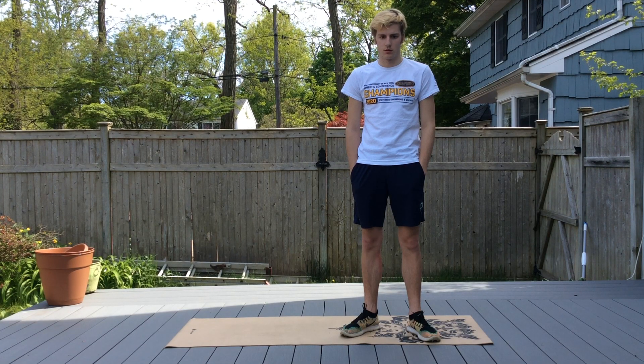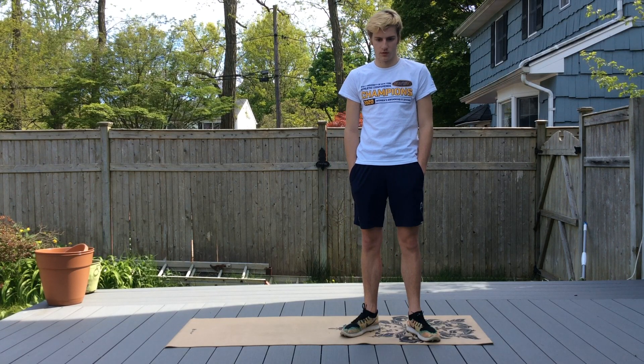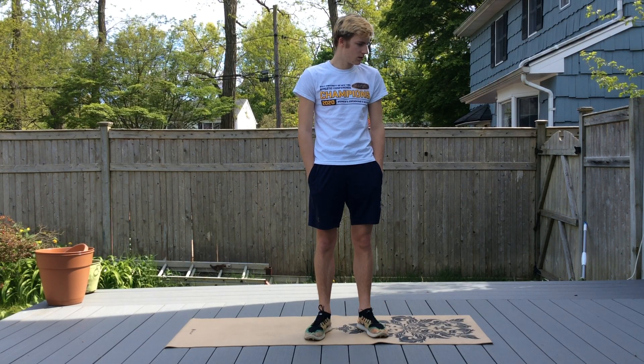Good afternoon everybody. Today we are going to do a dry land video geared towards butterfly. A lot of the exercises we are going to be working on are working on the muscle groups that you use for butterfly.